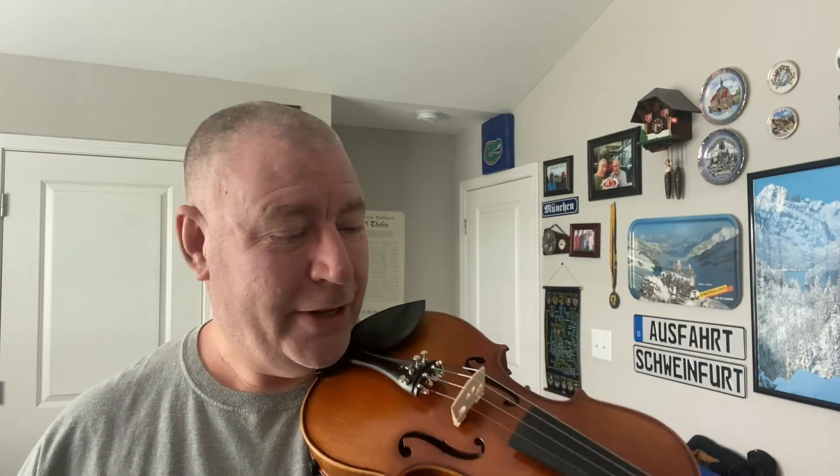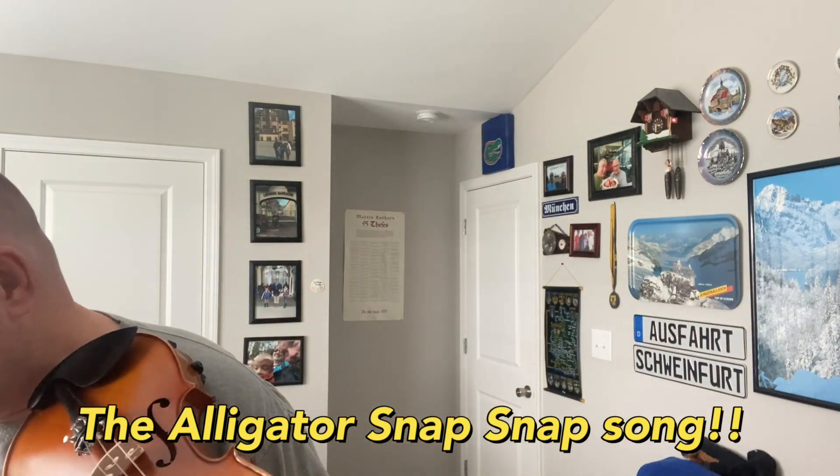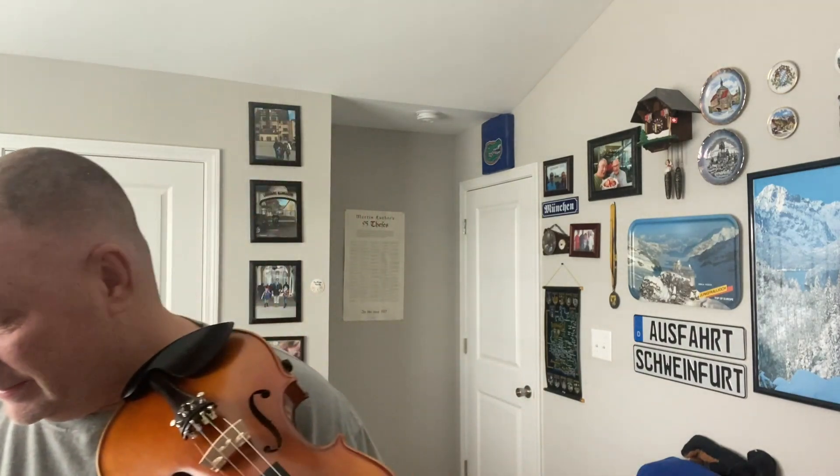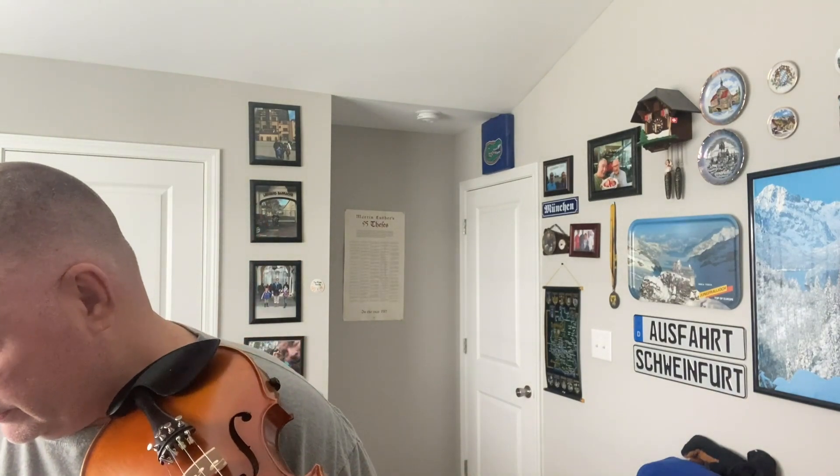I'm getting better. I still need to get better, you know what I mean? Now for the alligator snap snap - I've been working on it very hard, but I have some more work to do. That's why I'm here. By the way, I appreciate all the encouragement out there. Always learning. Here it goes.